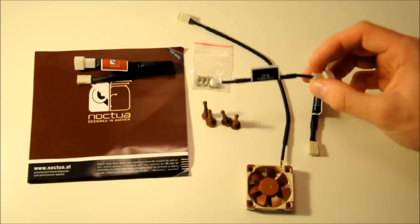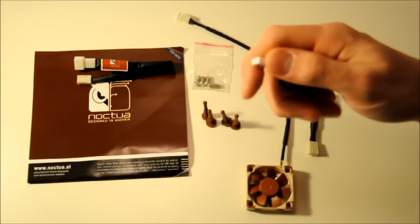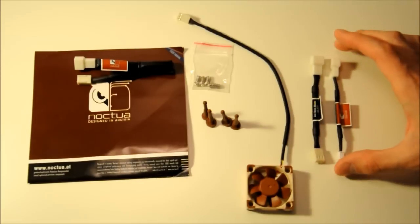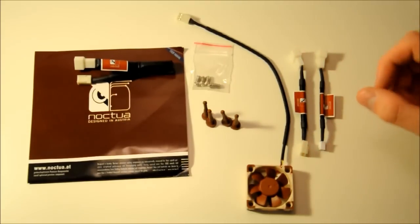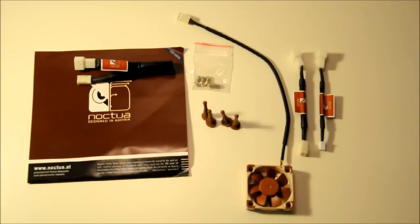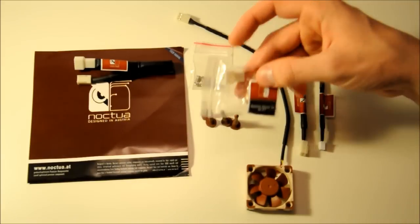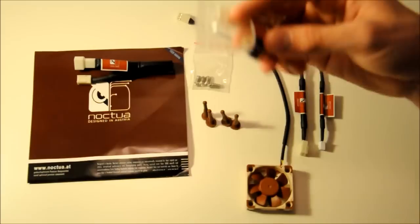But then we have two additional adapters. We have a three pin to two pin adapter - this two pin is the kind of fan power adapter you will find on graphics cards and such, where they need a smaller adapter. And then we have this special package here, which is called the Omnijoint adapter set. I will go through this in the video, so if you don't know what it is, don't worry, I will cover it.